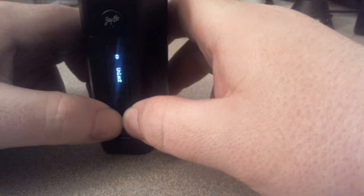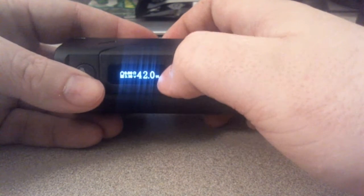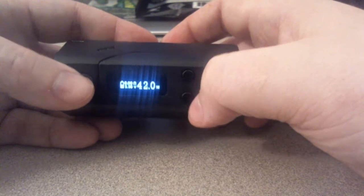Let's unlock it — push both again, unlocked. It looks so much like the iStick and operates a lot like the iStick too. So in power mode, right there: watt at 42 watts. You have your battery indicator, ohms, and volts.